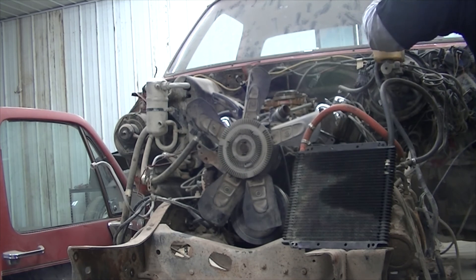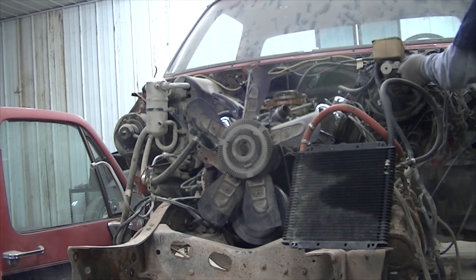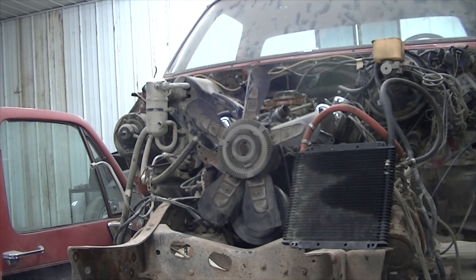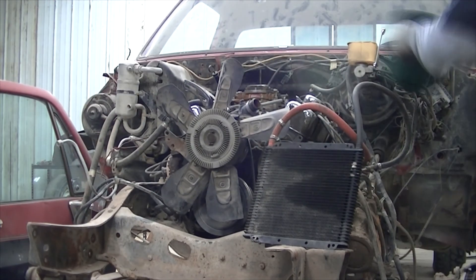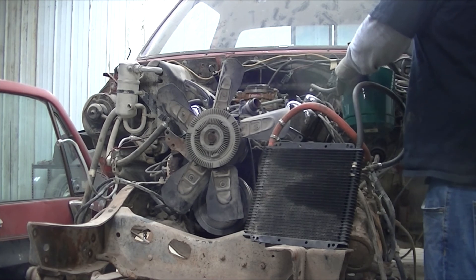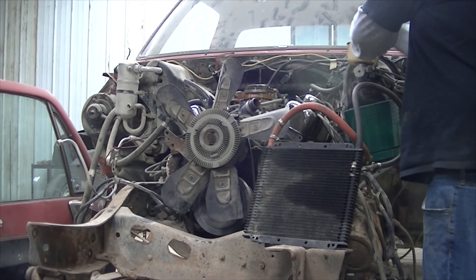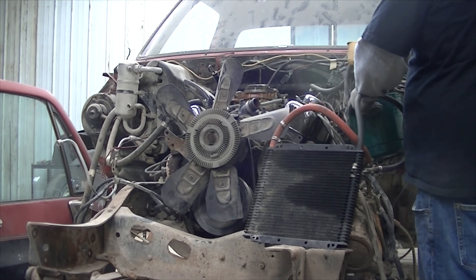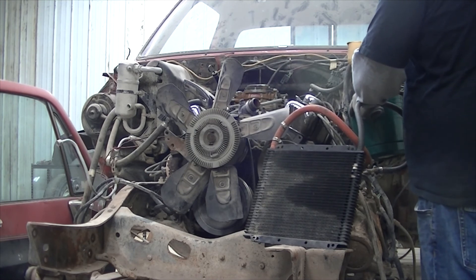Now we're going to take off the top part of the master brake cylinder, removing the top piece and setting it aside. Now we're going to put some WD-40 on the line fittings and drain the reservoir so that we can remove the whole thing from the vehicle. We're just using this bucket to let it drain into so it doesn't get all over the shop floor.